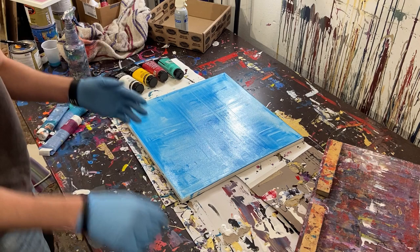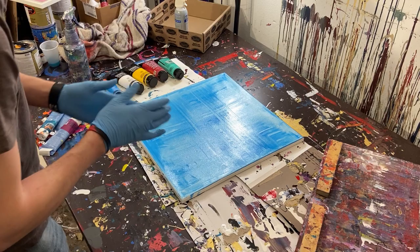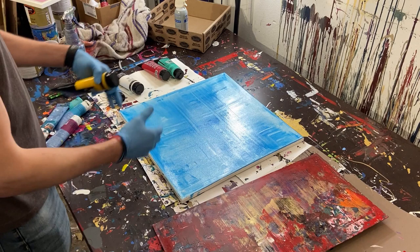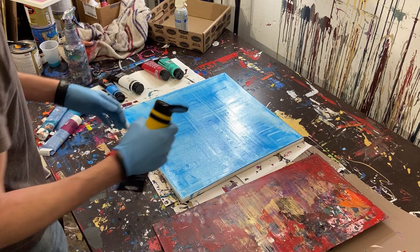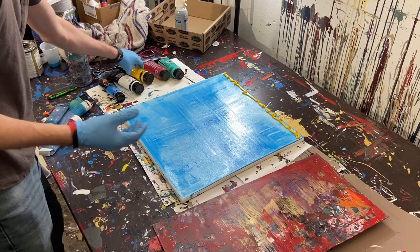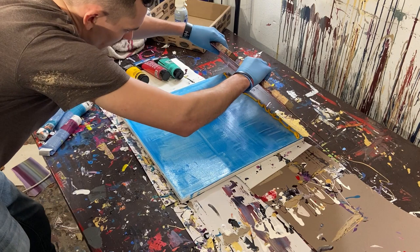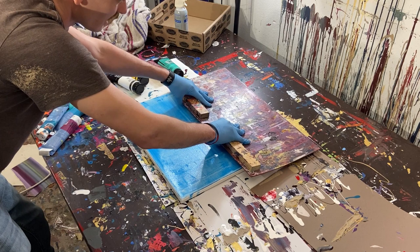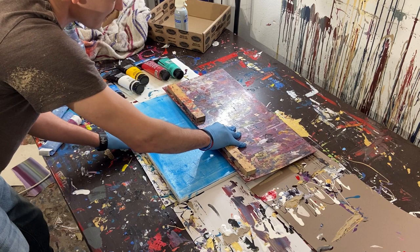Now that we've got coverage, we can start moving into other colors. Normally Gerard Richter would put paint all over his surface and pull through, but my tool is bigger so that would waste the paint. What I'm going to do is put a decent bead of yellow on the edge and pull it through that way. I'll push it at an angle where a lot of the plastic will scrape through it.